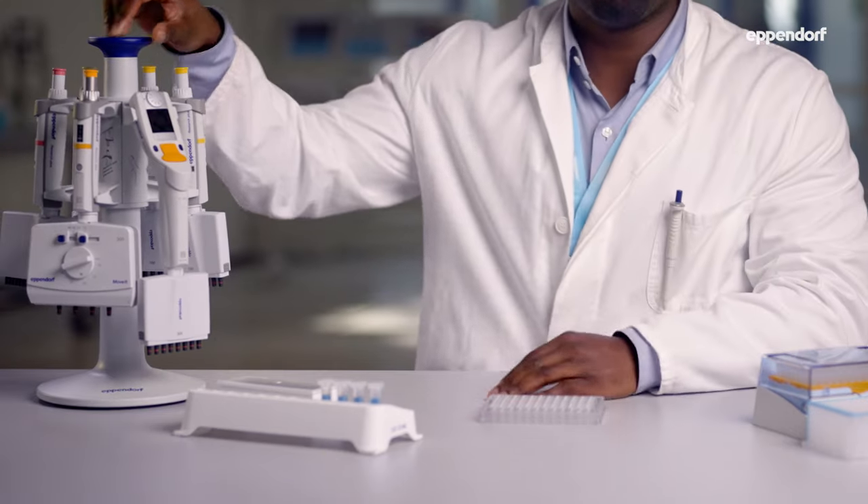The pipettes you can see on this carousel are Mechanical Research Plus pipettes, but they are also available as electronic pipettes too.